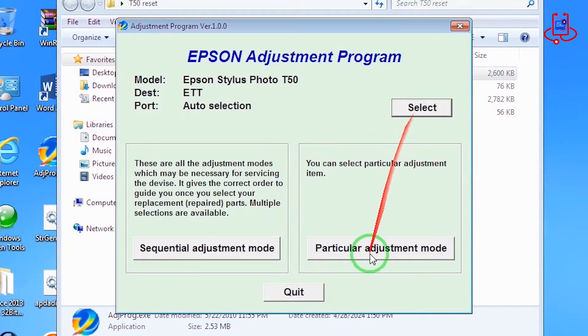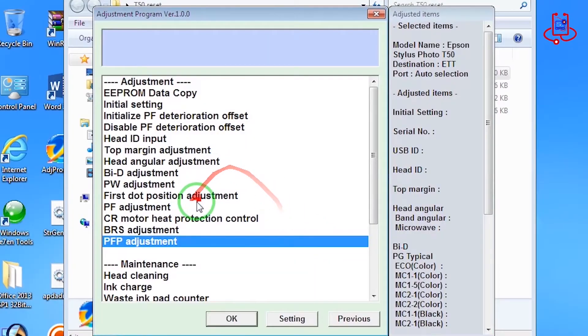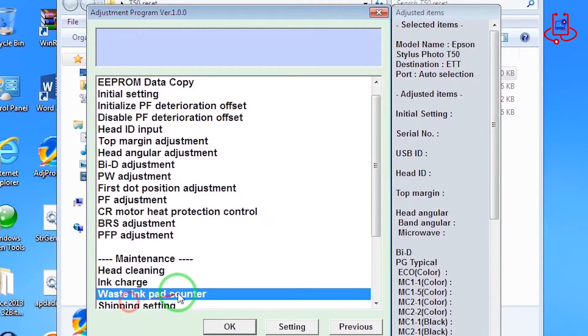Click on the option Particular Adjustment Program. Now click on the option Wasting Pad Counter.